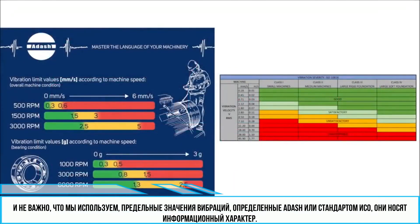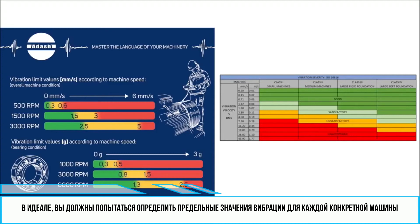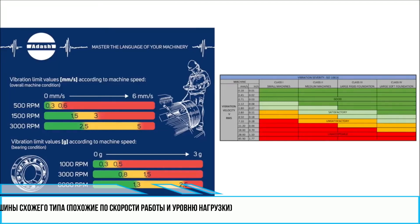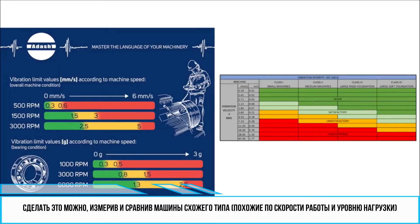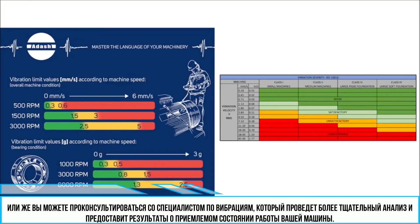Whether we use ISO or ADASH vibration limit values, they are just informational. You should always try to find out what the vibration limit values for your particular machine are — in other words, what the optimal operational condition of your machine is. You can do that by measuring and comparing more machines of the same type running at the same speed and under the same load. Or you can ask a vibration diagnostician, who should be able to make a deeper analysis of the machine and tell you if it is running under its optimal condition.